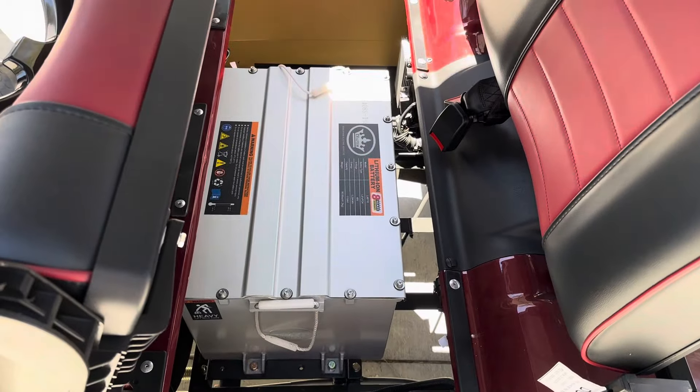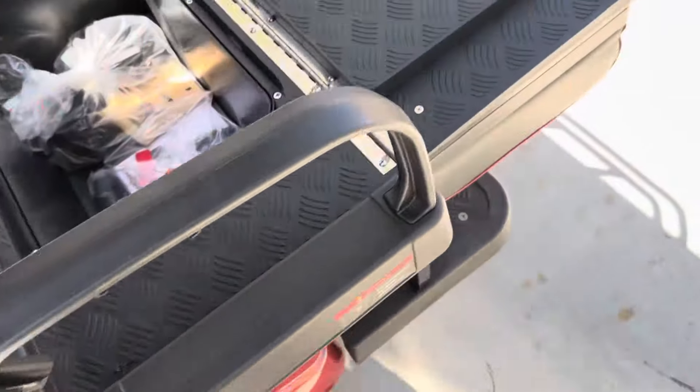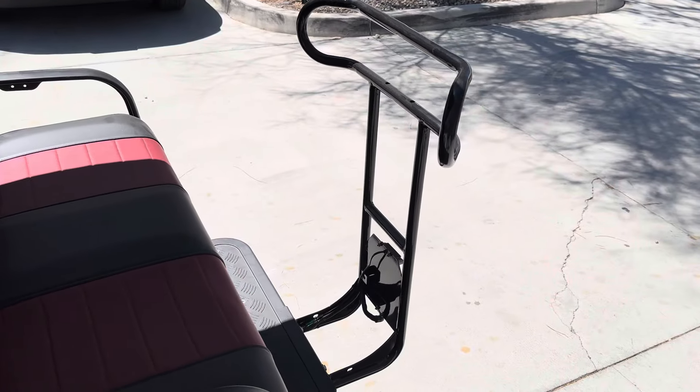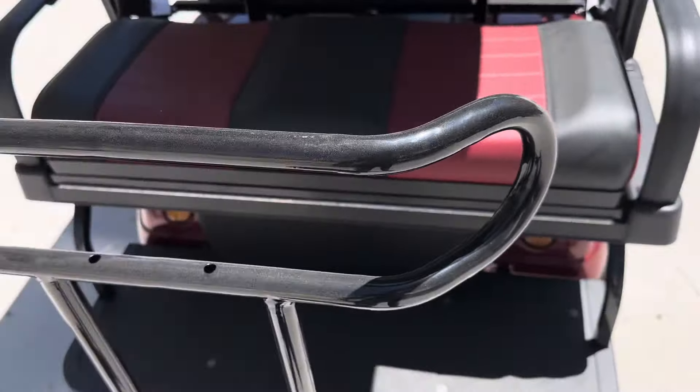Right there is your lithium battery setup, and right there is your charger. Your smuggler's hold — place the cover and it flush-mounts. The bag attachment is not included; it's an option. It mounts right there on that grab bar and runs about $425 to $475 installed.